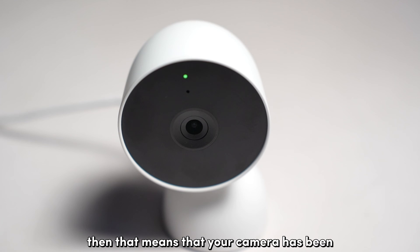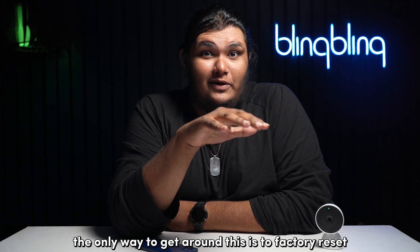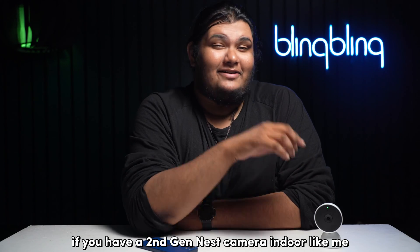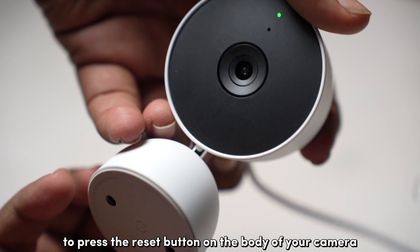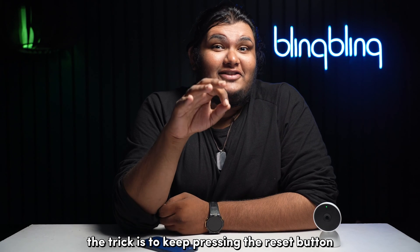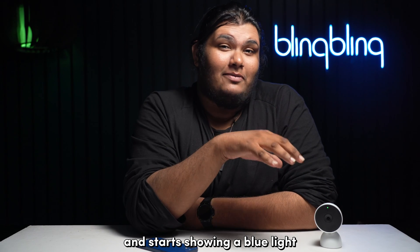If it shows green, that means your camera has already been set up and therefore won't pop up on your app. The only way to get around this is to factory reset your camera. If you have a second-gen Nest camera indoor, the process is simple — you'll need to use a pin to press the reset button on the body of your camera for about 10 seconds to initiate the reset process. Keep pressing the reset button even after the camera chimes, until the device turns off and starts showing a blue light.